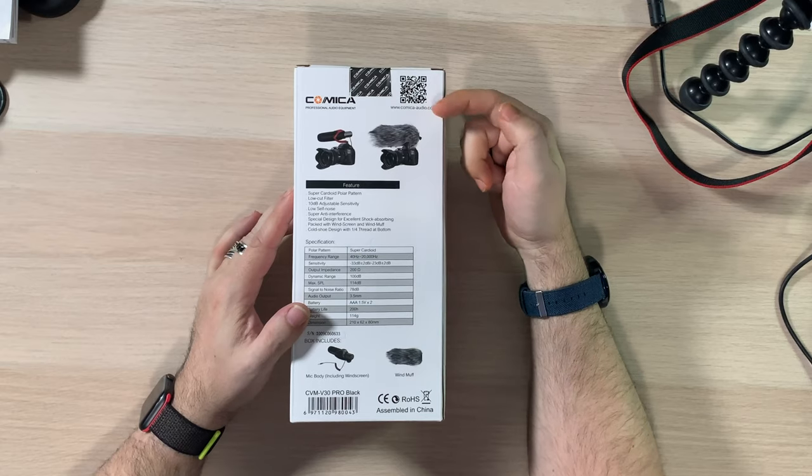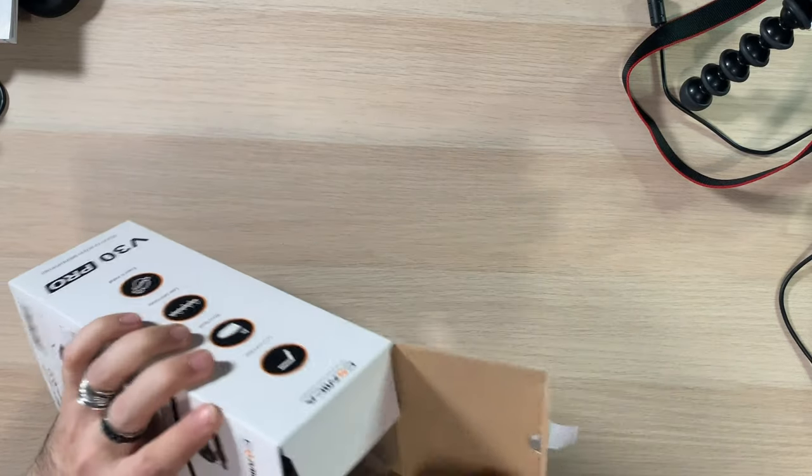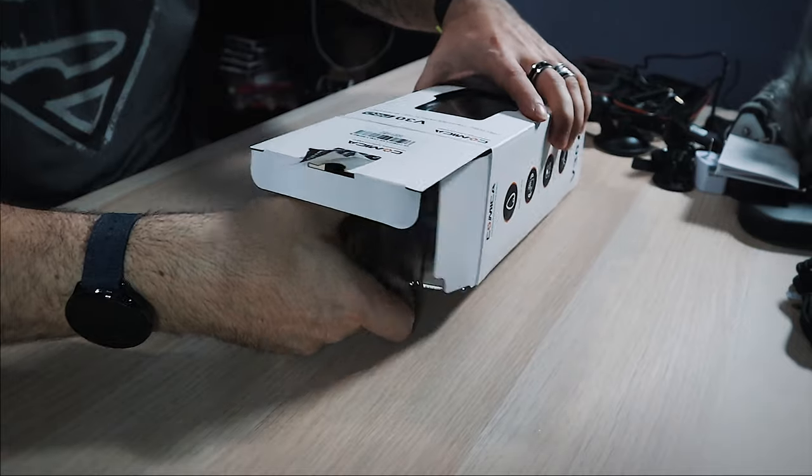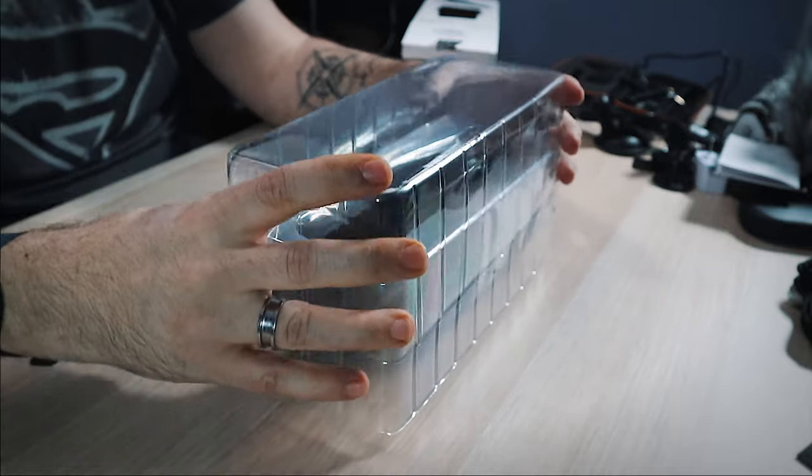Let's open this up. You get a little QR code at the top if you want to go get some information. I'm gonna crack open the seal here — it just peels off, nothing better than that. What comes in here — there we go. In the bottom we get a little card: Comica audio microphone authorized dealer. Sweet, looks good.